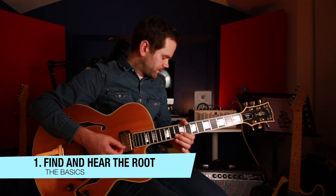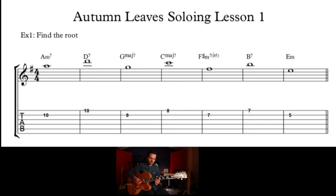Let's find the root of each chord. So A, D, G, C, F sharp, B, E. Then what I do is hum or sing it. See if you can do that over the chords. You'll feel more connected with the music if you can do that.